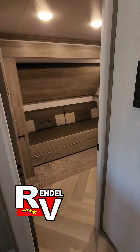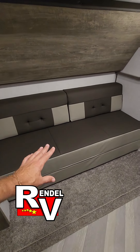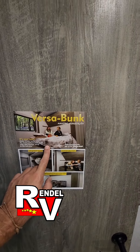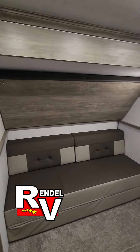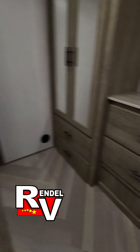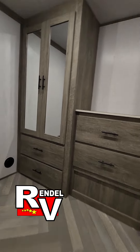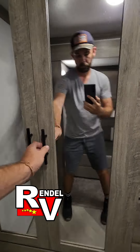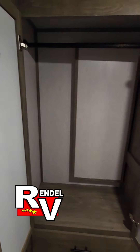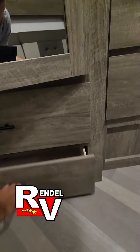This here is the mid-bunk portion. This couch will fold out to a queen-size bed, which will look like this right here. And that top bunk can release from those tabs and come down. This side has four dresser drawers and a big wardrobe.